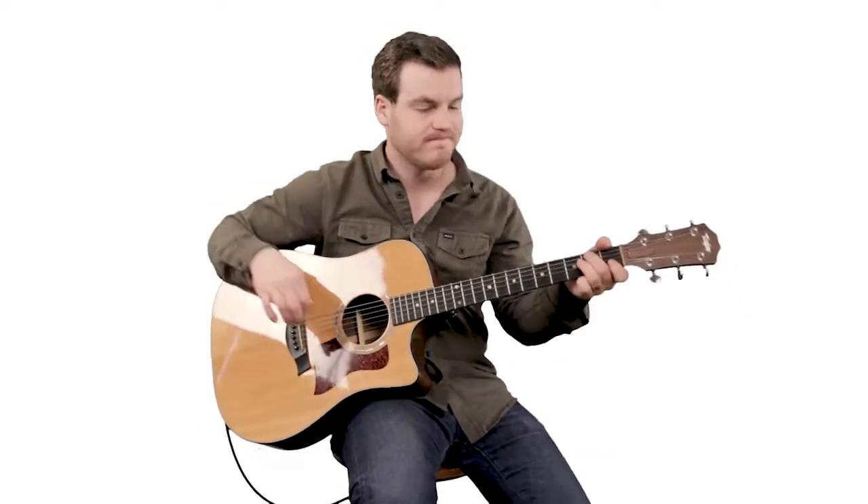Alright, so let's take a look at the chords. It's pretty simple — we only have a few chords that we're using. The biggest thing is the hammer-ons in the G chord. So let's take a look.